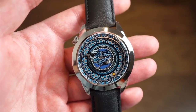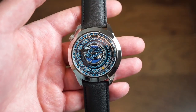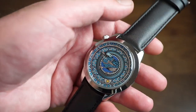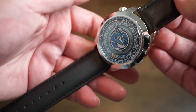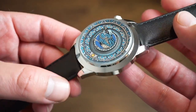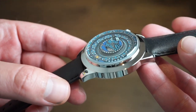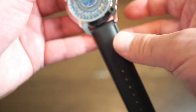We get 50 meters of water resistance, though I wouldn't take this one in the water since it's on a genuine leather band. It weighs about 100 grams, which is a nice weight — not super light, not super heavy. I think it's a good weight for a 45 millimeter timepiece. The finishing is very high polish; it looks quite luxurious.